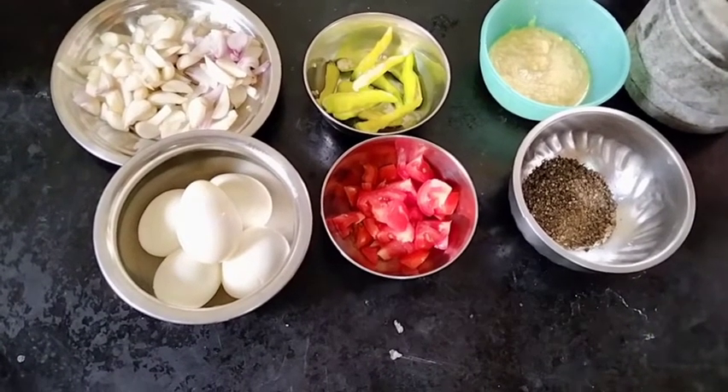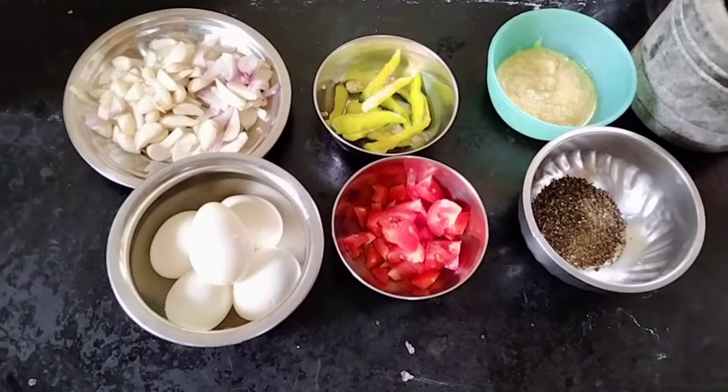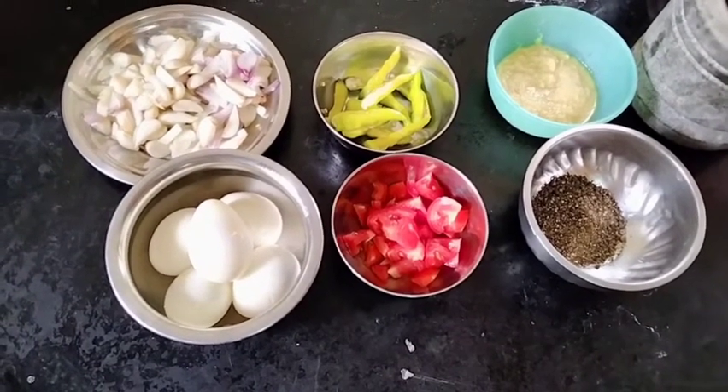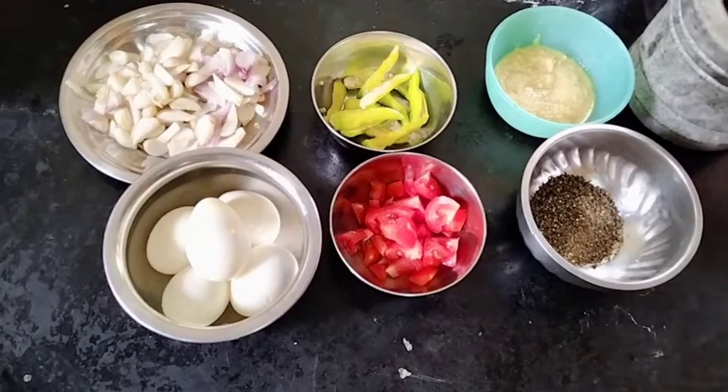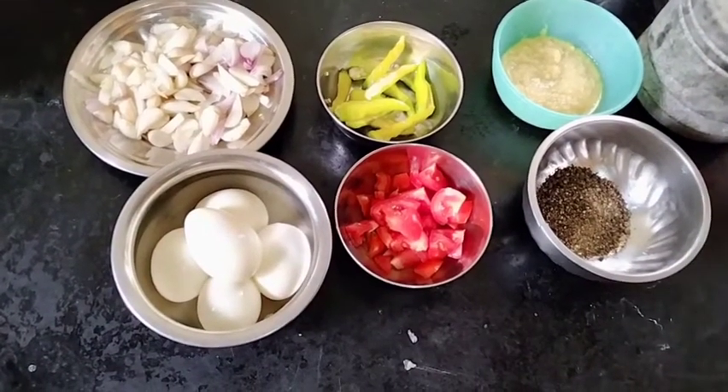If you want to check the video, please record this video. If we have a video, we will use a pepper fried. We will put a pepper fried fluid in the fridge.